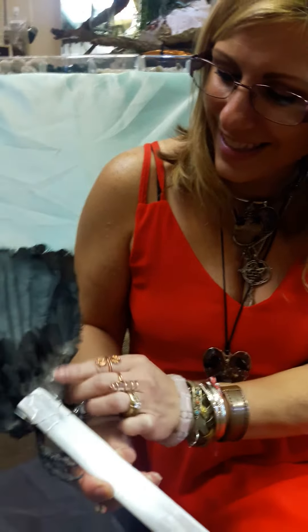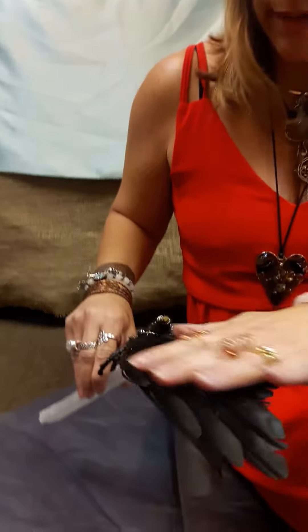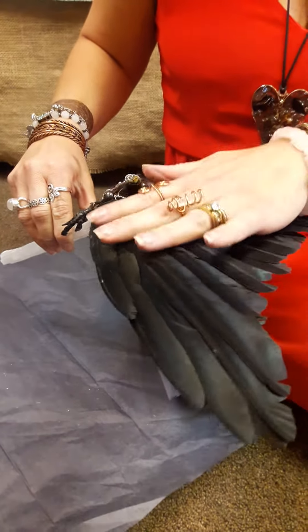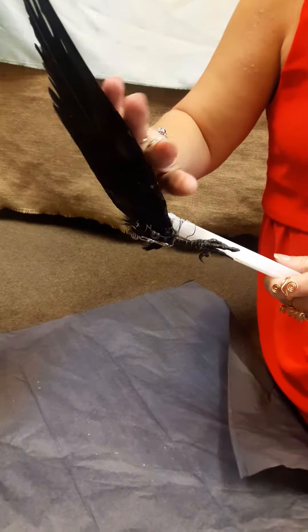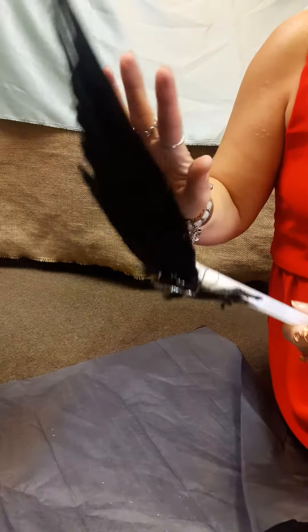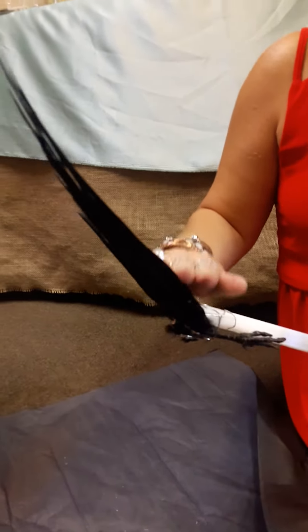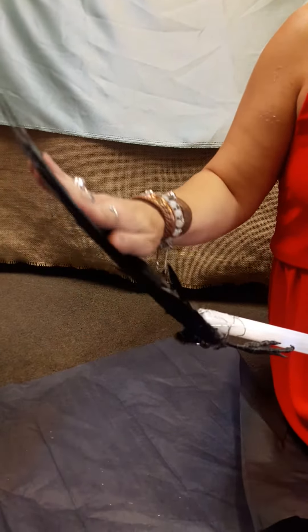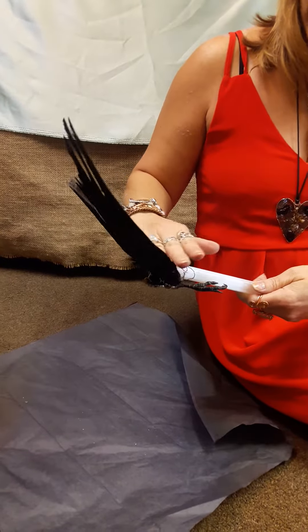She loves talking about how it came off. What happened was these crows came from the Nordic region — they are Nordic crows. The wings and feet both belong to the Nordic crow. Where they're farming, these crows are destroying their crops, so unfortunately they are hunted down to save the crops. At least they don't just toss them — people like us get to make beauty out of them.